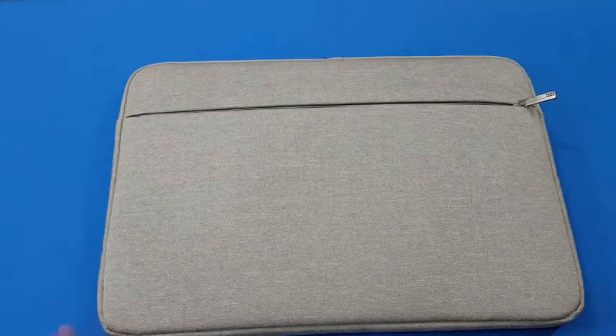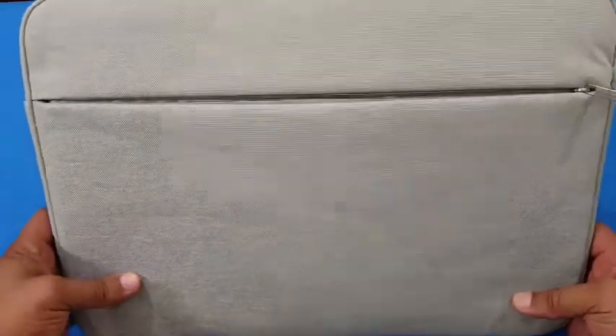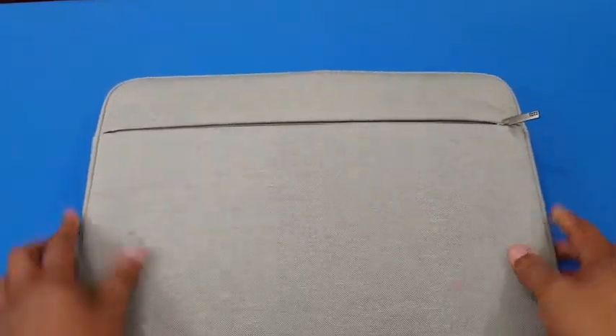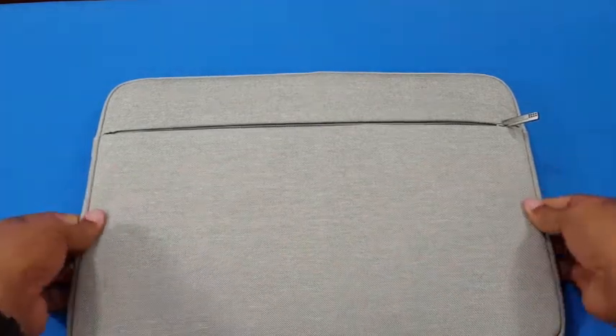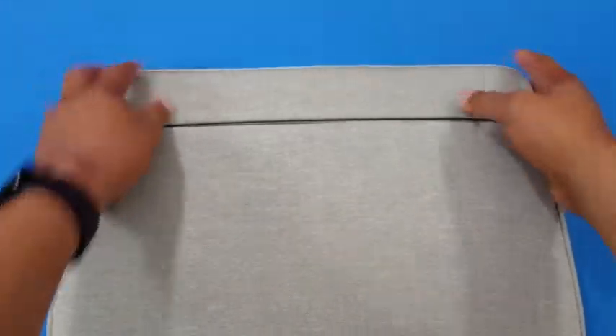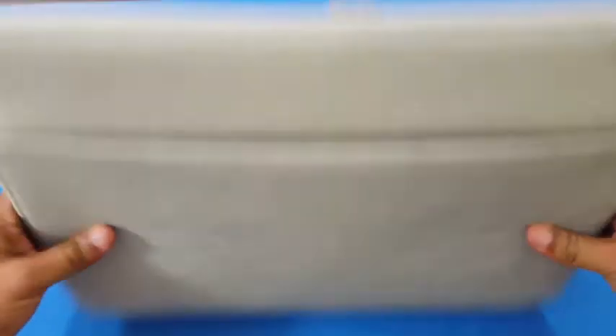Taylorbird makes these sleeves — they're the ones selling these. It's a nice sleeve for your 15.6-inch laptop. It'll fit 13 inches as well, but it fits the 15-inch pretty well. You got room on the sides, room up top, and it's not too thick. The nice padding around it is great.